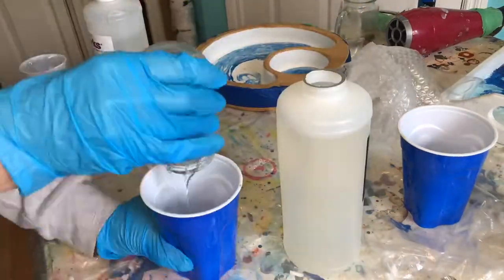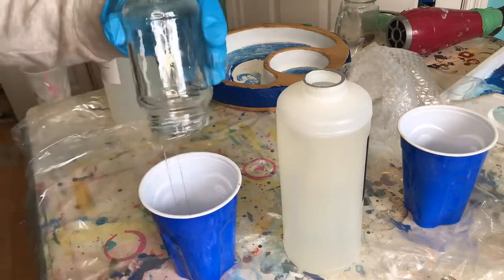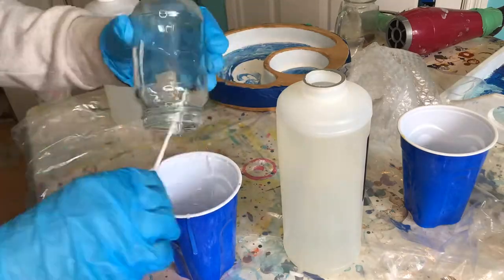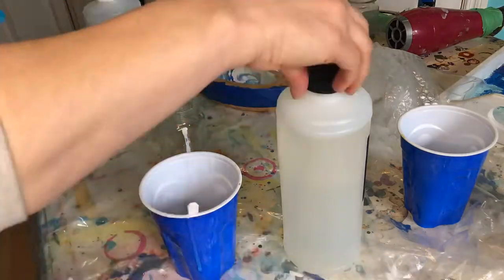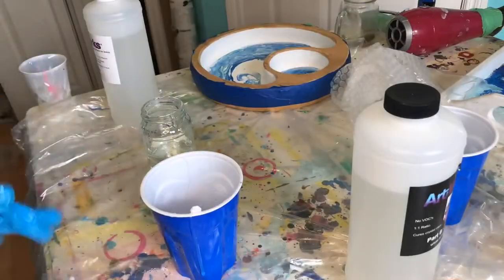The resin I'm using is from artworks.ca — it's a Canadian company. It's a really fast-drying resin and I really love it. Rate and results link below.